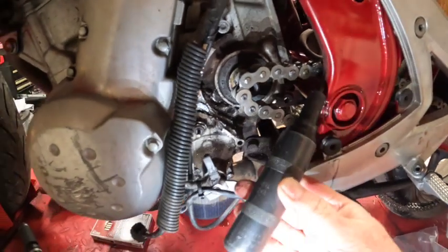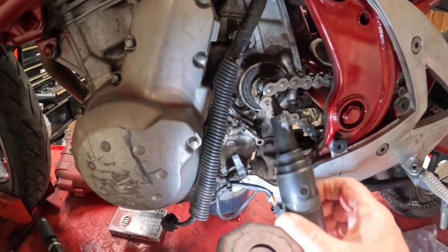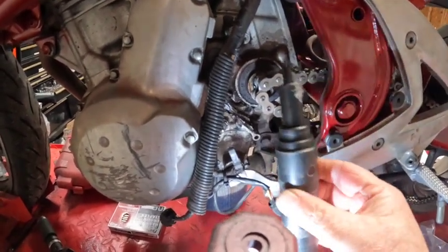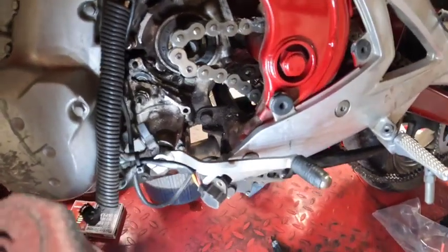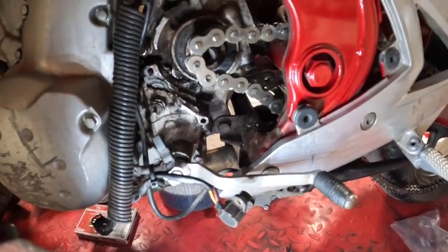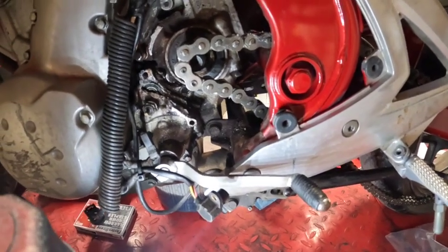I've said before — if you don't have one of these impact drivers and you're working on a motorcycle, before you do anything, get one of these. I'm sure you can find them at Harbor Freight. I've had this one for a long time. It's definitely a must for taking out screws on these bikes — it'll save you a lot of headache.